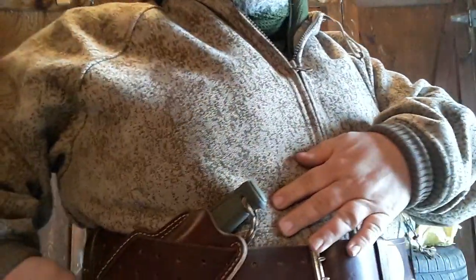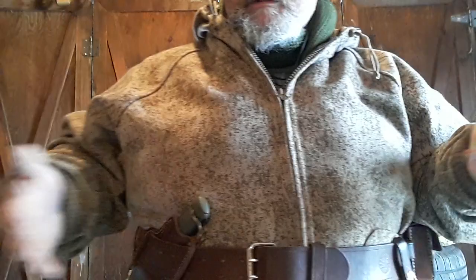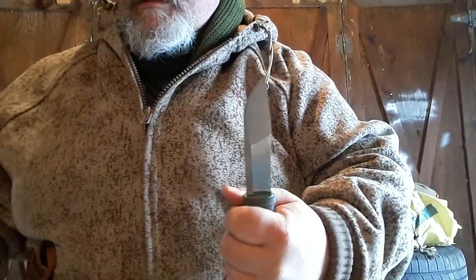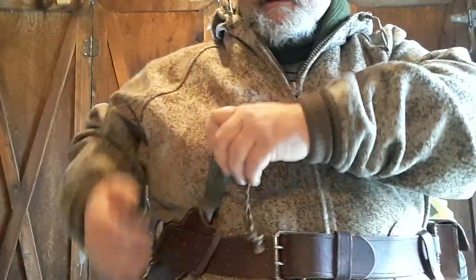Okay guys, I'm back with the belt on and I absolutely love it. I love where the sheath sits - you can always look down and see the butt of the knife right there. You can cross draw it and pull it out, so it's always accessible. These sheaths are just immaculate.